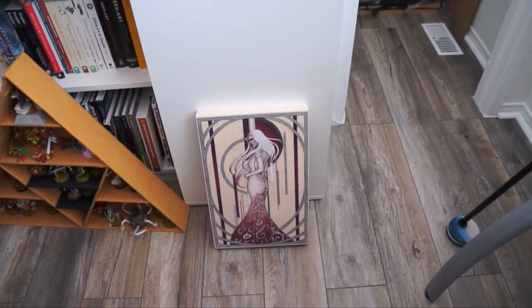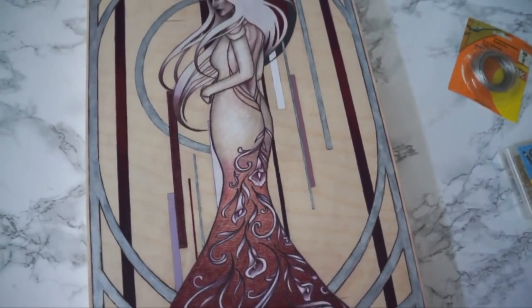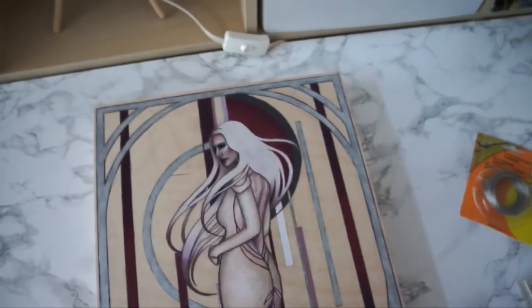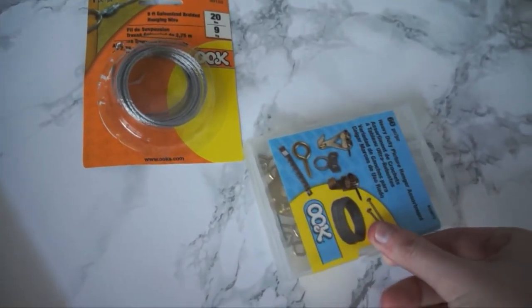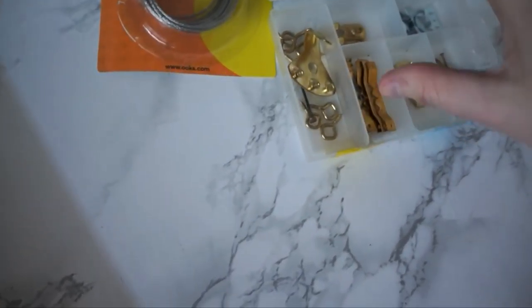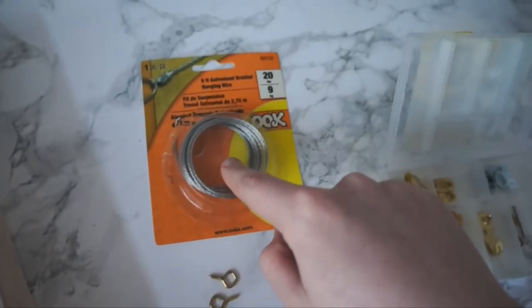Here we have the finish-sprayed artwork, all set. I'm going to be adding things to the back to hang it. I've got my hanging supplies here - I'm going to be using a couple of these little hook things and then the picture hanging wire.